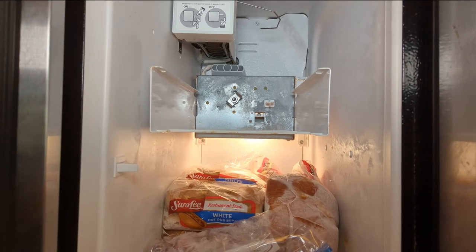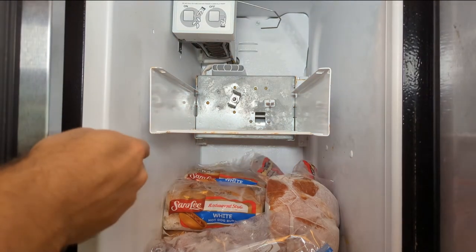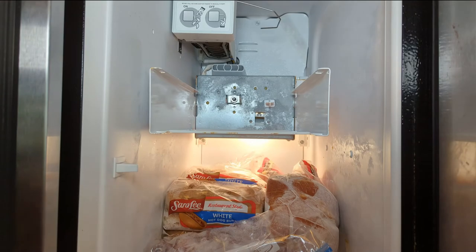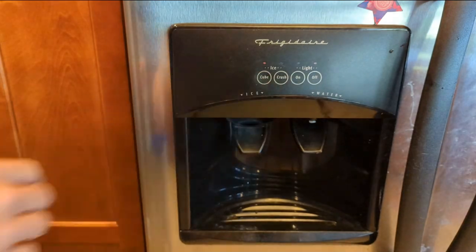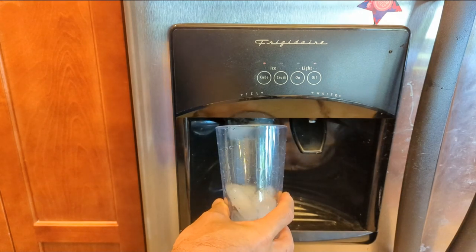Got everything reinstalled. That wiring harness up here was a bit of a pain, but I got it. Let's see how well that solenoid moves now. Returns every single time - look at that. Put the ice back in the ice bin. Let's see how she does. We're on cubed ice mode. Wow, look at that - we're getting cubed ice!